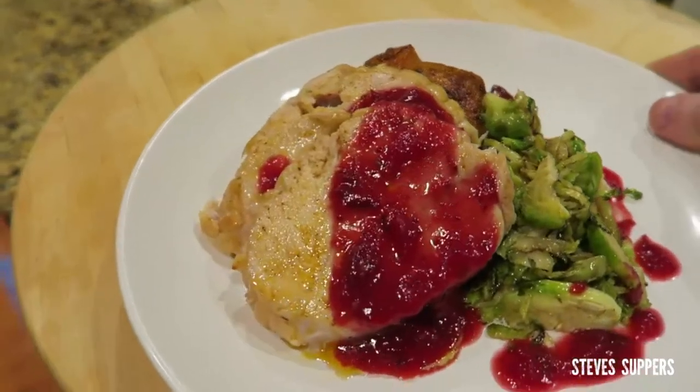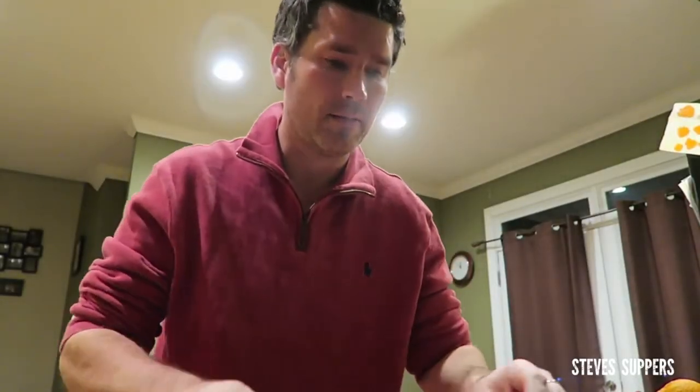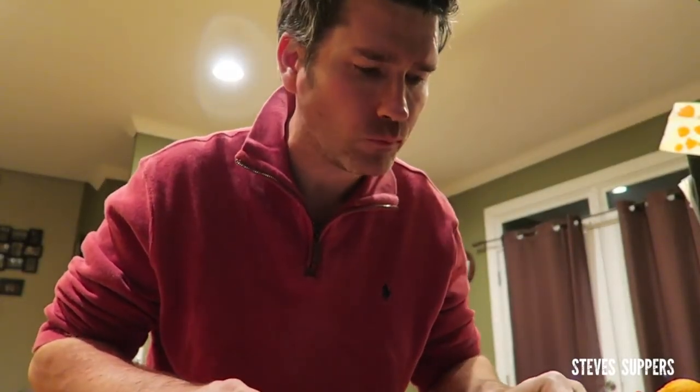Now that, my friends, is supper sorted right there. The star of the show is that jam. Try some of this turkey with that jam — I'm going to try some of this honey smoked sweet potato with some Brussels sprouts. Everything just works. And that's me done for 2016. Have a fantastic Christmas, a fantastic New Year — be safe, be merry, eat well, and I will see you in 2017. Thanks guys.